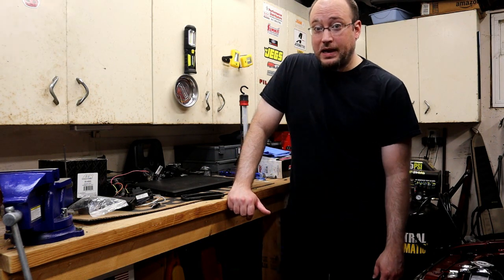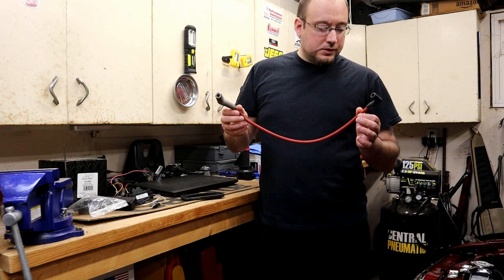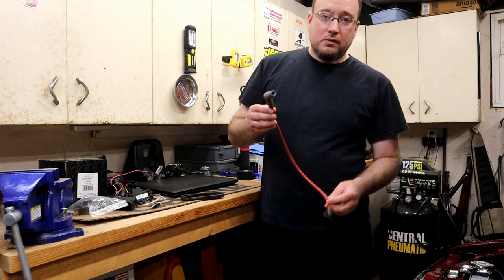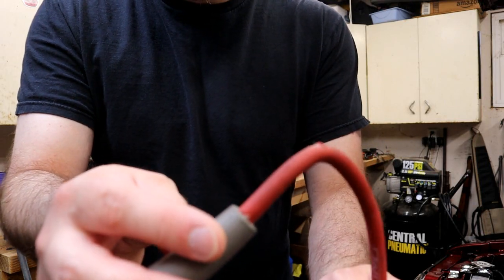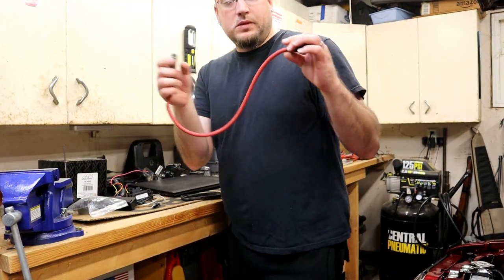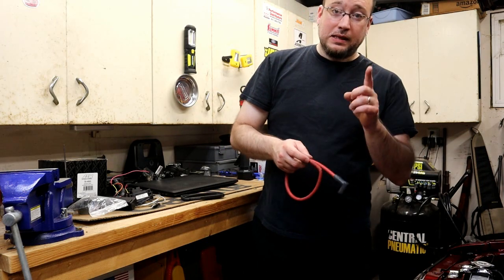Let me go ahead and get the culprit for you guys. This was one of the original spark plug wires I had on this car — just your typical Ford Racing, Ford Performance ignition wire for any 5.0 liter Mustang. This was on the passenger side. Cracked. That was just one of the wires — this was number one cylinder actually.